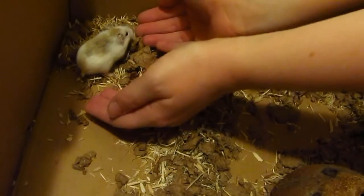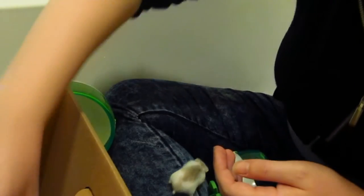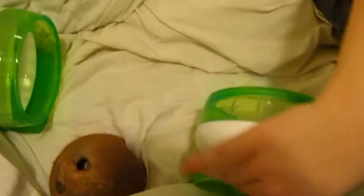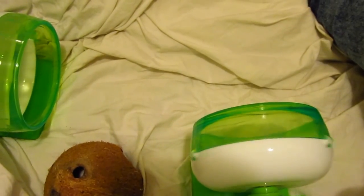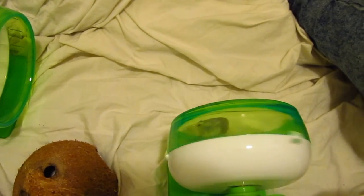Coco is not used to being handled as much as Rice, so I picked Coco up using her wheel and gently picked up Rice. Once you've got all the items, set the box somewhere close to you just in case you need to separate the hamsters for individual taming sessions. I prefer to tame both hamsters together so I know they're at an even level.